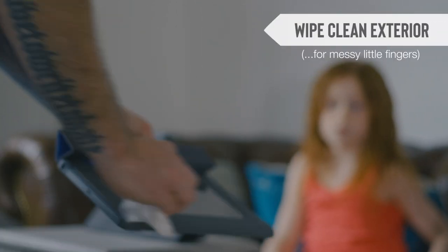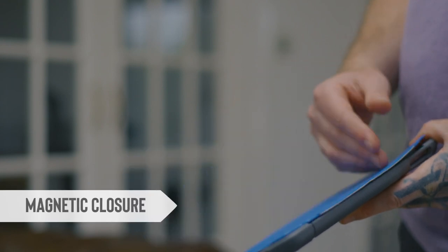They work perfectly for us, and I know their school buddies use them too because their parents asked me where I got them from.